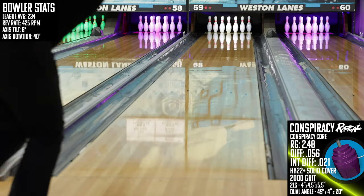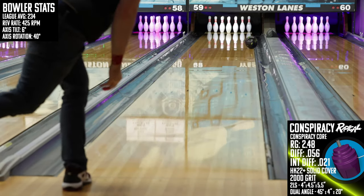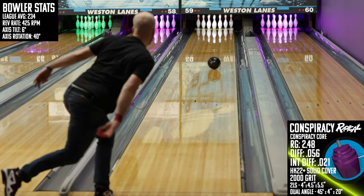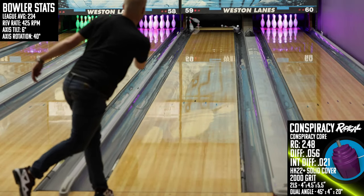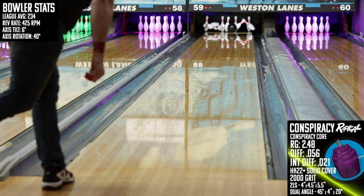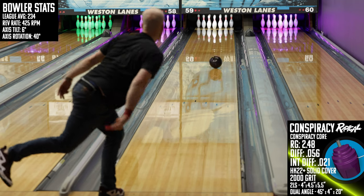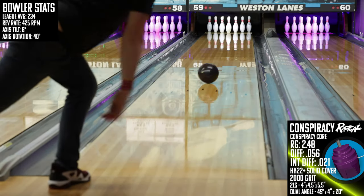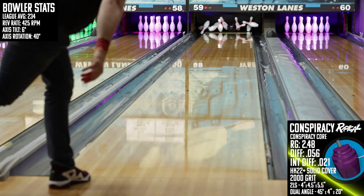The second recommendation is for bowlers with high tilt. The times I got the Conspiracy to clear the fronts, the shape off the spot was a dream. Bowlers with high tilt will much more easily clear the front part of the lane than I do, and will likely be rewarded with a great shape down lane because of it. This re-release Conspiracy from Radical might be a new take on an old idea, but in the right hands it will make your scores suspiciously high.